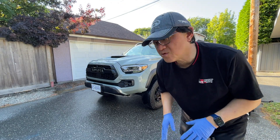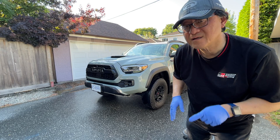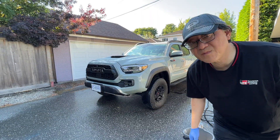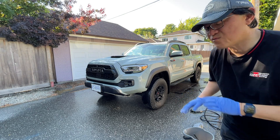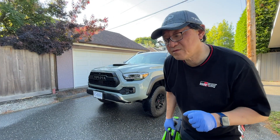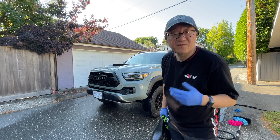Now we're in the final stages. I'm going to rinse one more time and then use the electric leaf blower to dry everything, then towel dry at the very end. This is my favorite part — using the electric leaf blower to dry as much water as possible. If you wash your truck properly and use the blower twice, you almost don't have to dry anything by hand.